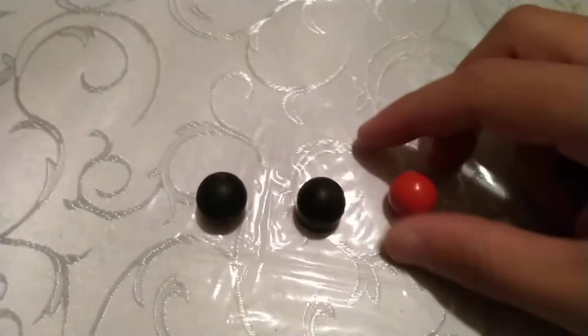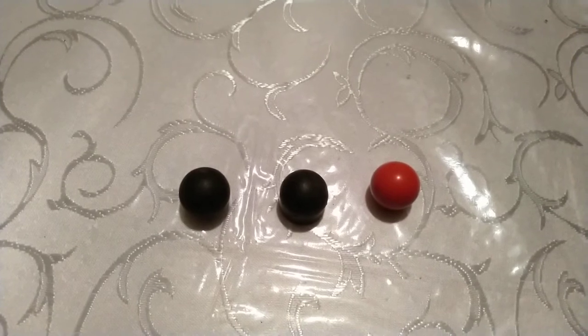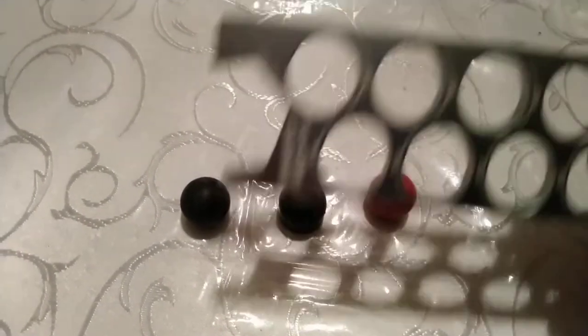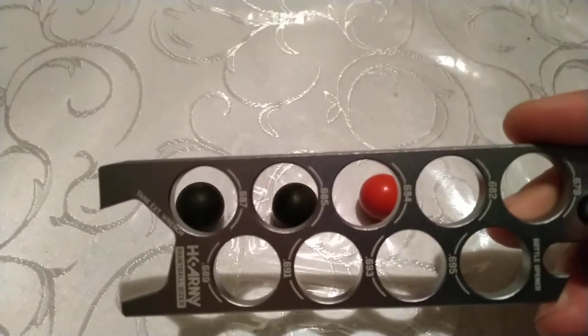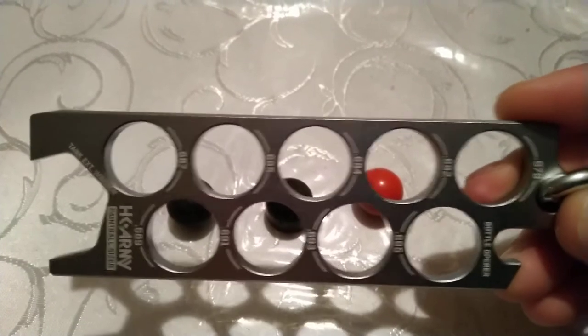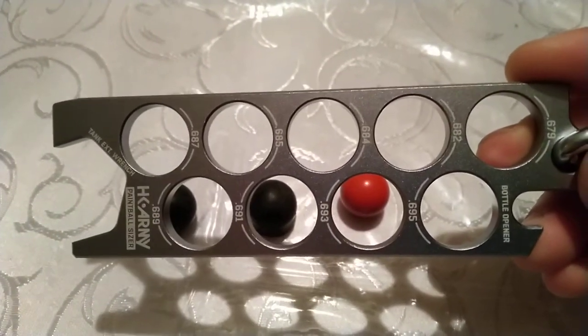Now, paintballers know what I'm talking about here, but some of you do not. When you're buying barrels, you want to buy yourself one of these — a paintball sizer. It's for the balls, and if you see all those numbers, those are the different sizes of barrels.